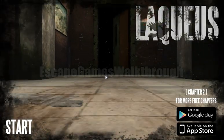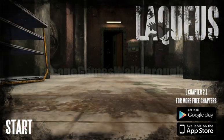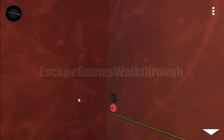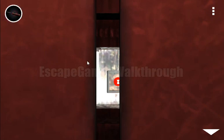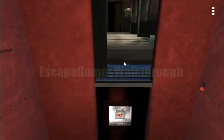We are playing Lakeos Escape Chapter 2 by SmartCode. We are stuck in an elevator. Let's try to open the door — it is stuck, but here is a button to open it. We have a screwdriver to push it and go out of the elevator.